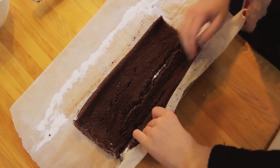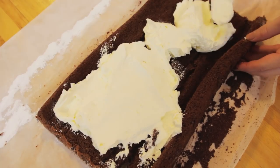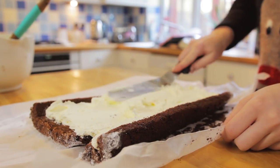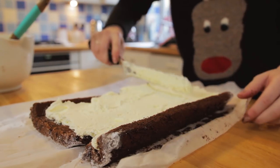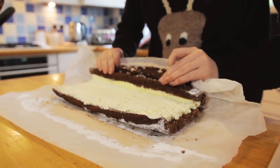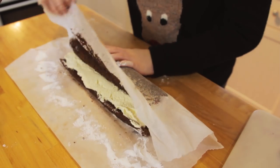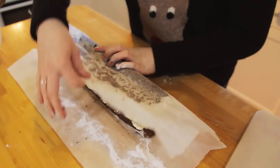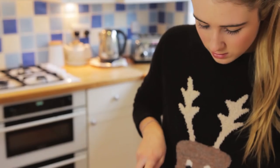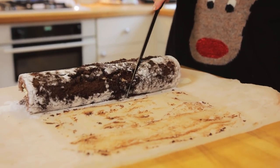When you roll out the sponge there is going to be some cracks but that's fine because we're going to put our chocolate ganache on top and it's going to help with our texture. Now this bit takes patience. Roll it back up tightly using the paper to help you. Once tightly rolled, carefully peel off the paper. I'm going to cut a small section off of my log on a diagonal and place it at the end of the roll to create a log shape.